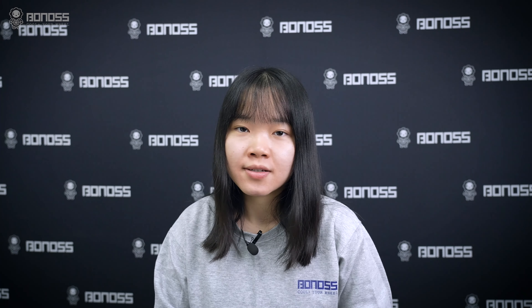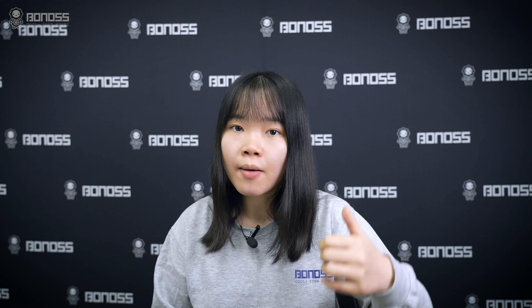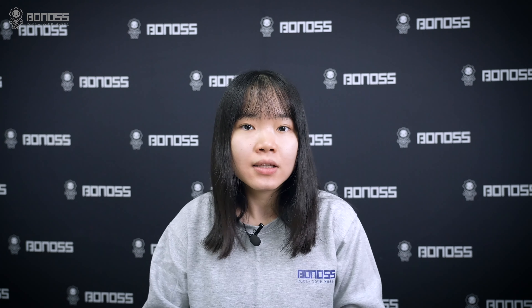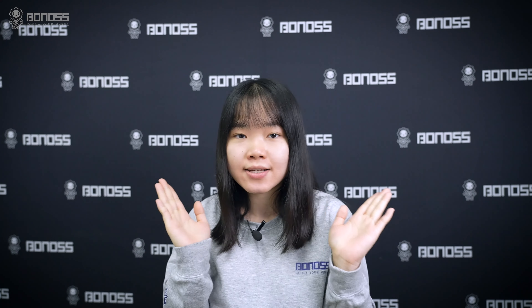Hey guys, welcome to Bonus Wheel Spacers, an official channel. I'm Boiz. If you like our videos, please give it a thumbs up and make sure to subscribe. In this video, let's talk about our Infiniti G37 wheel spacers hub-centric. Let's check it.